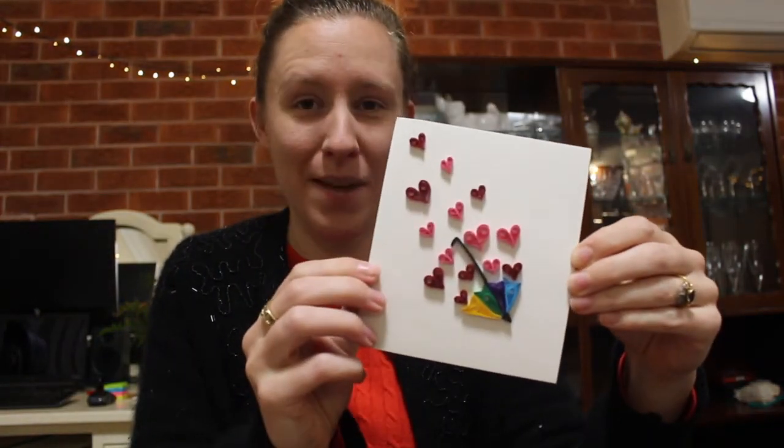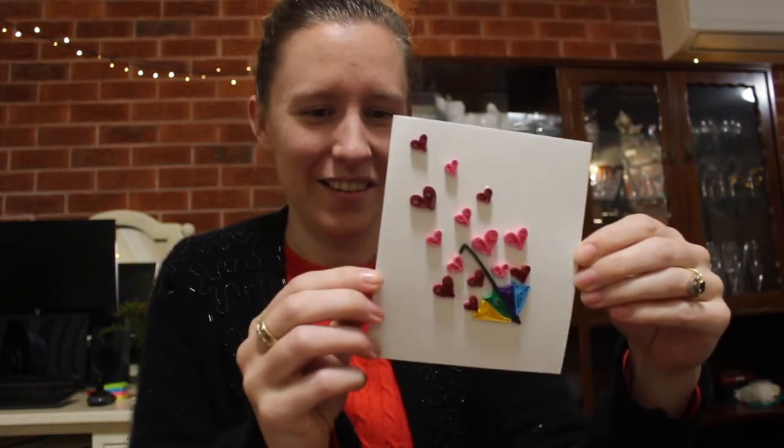So there you go, my magic umbrella. Hope you enjoyed it.